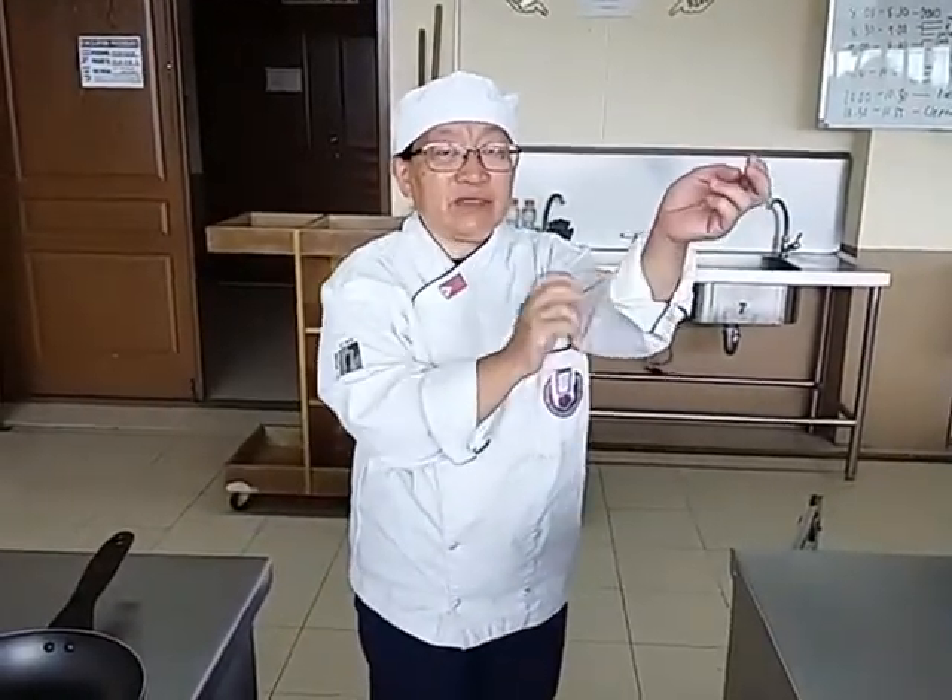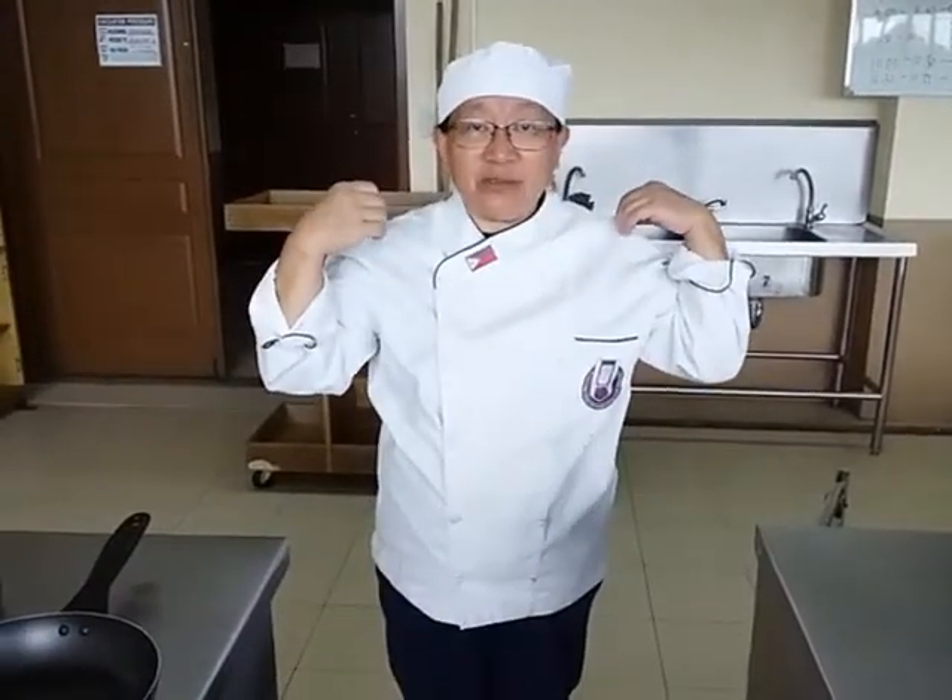Why should you also have a long sleeves uniform? The arms are supposed to be protected from heat, that's why it has to be long, not short. Being a chef is earned. You don't just call yourself a chef if you have not been a restaurateur, a cook, or one who bakes. You have to work so hard and give your skills and creativity while cooking.